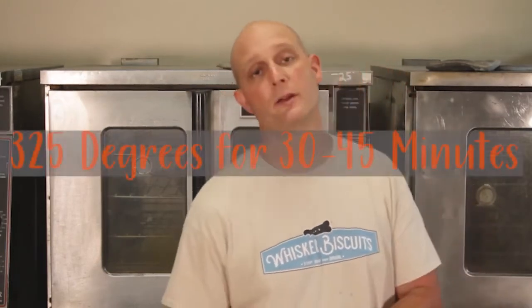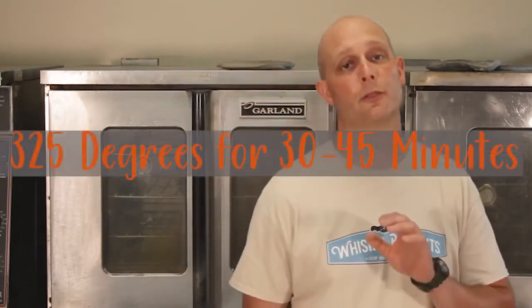Now that we have these cut out and on the tray, we're going to throw them in the oven. A 325-degree oven for 30 minutes. If you want them a little bit crunchier than that, do them for 45 minutes.